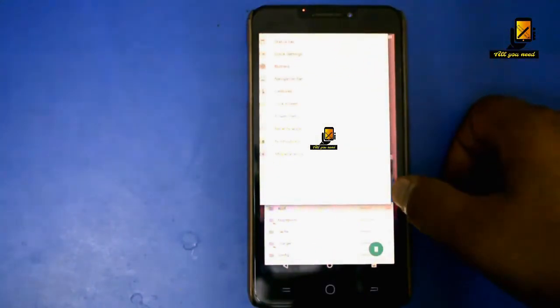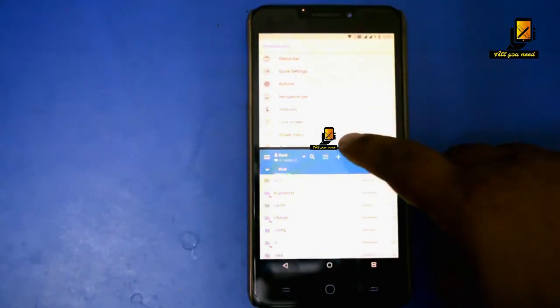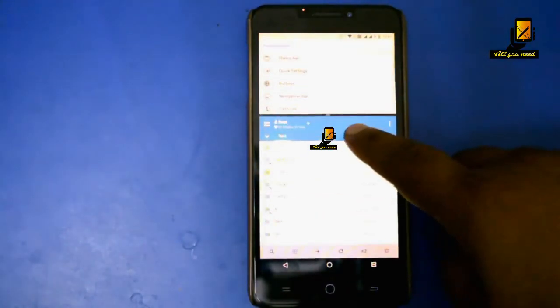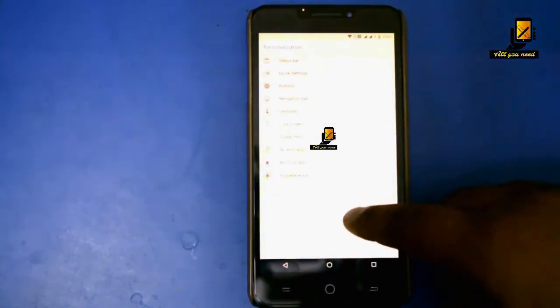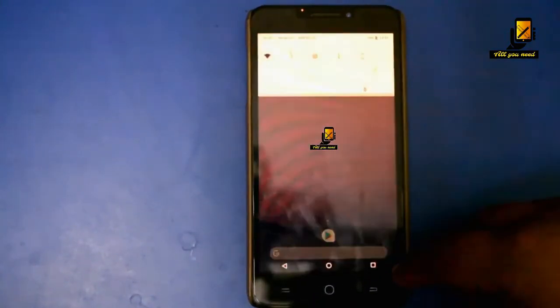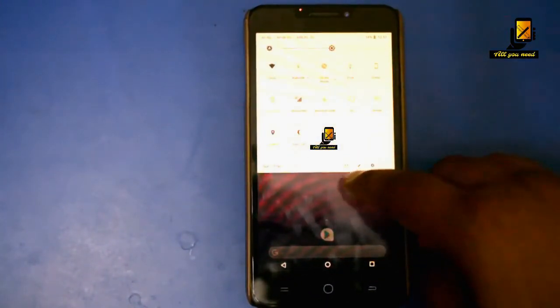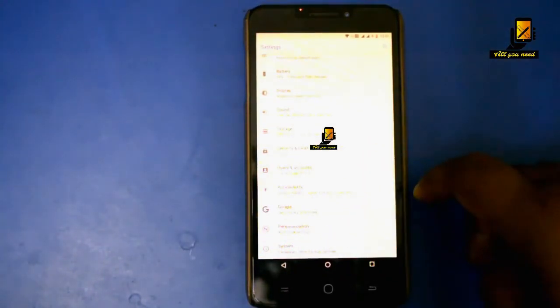The multi-window feature also works fine, as you can see. The Google Assistant is not yet working, but all the other common bugs in the Oreo ROMs are fixed in this Nitrogen OS ROM.